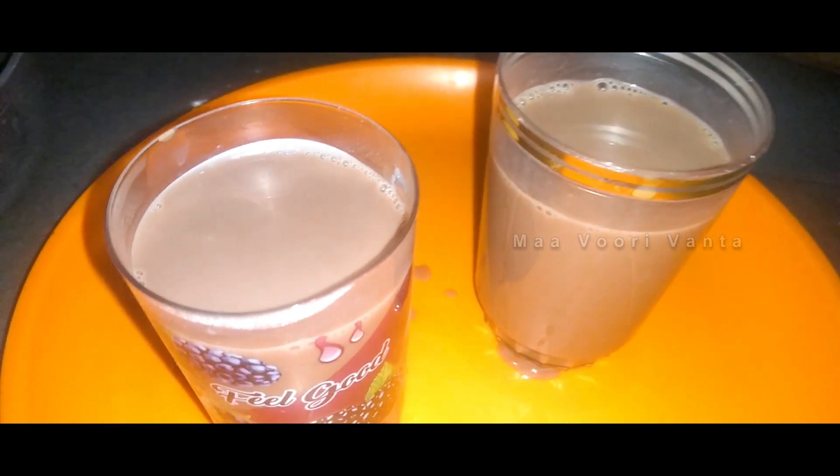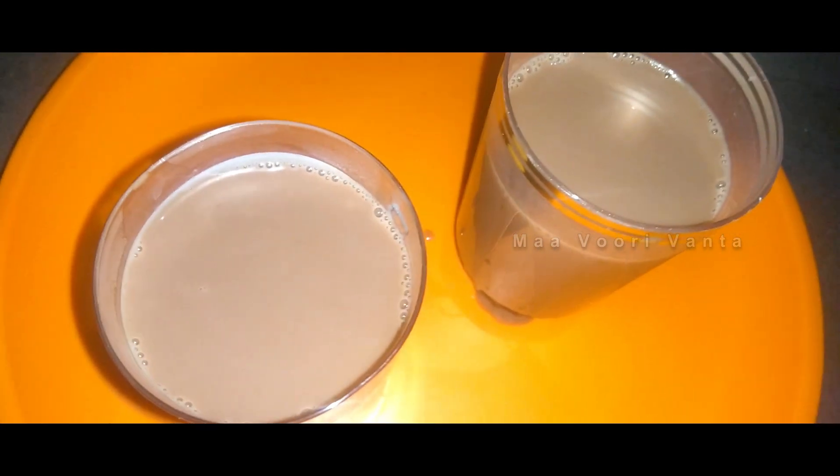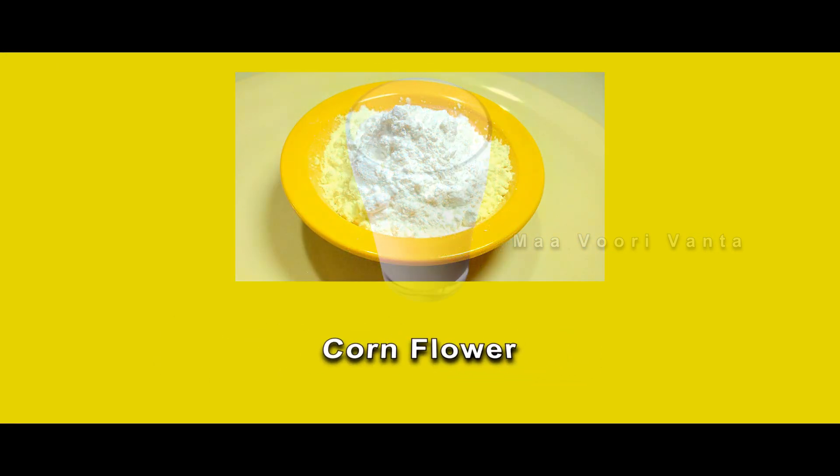This is cocoa powder. We have 2 cups of corn flour and 2 cups of milk. Now we are going to add the corn flour and milk together.